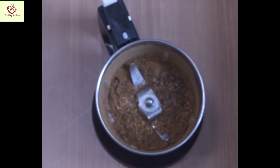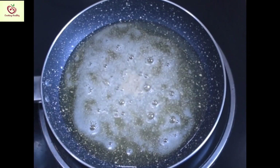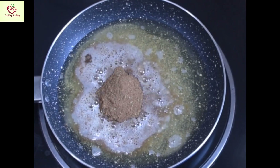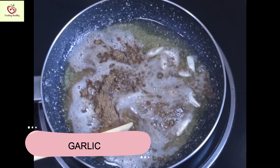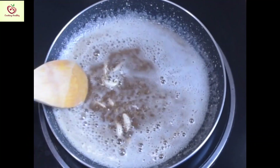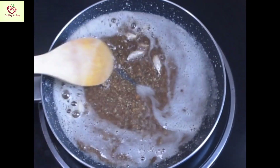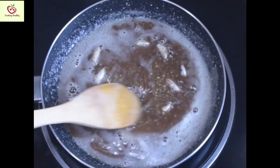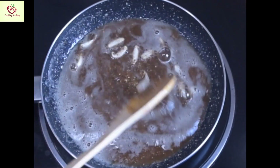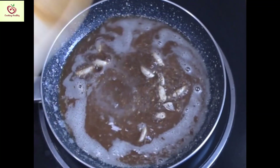Now, this is ready. I am taking about 1 cup of oil and about 1 tablespoon of asafoetida or hing. Next, add the mixture which you ground and about 6 to 7 garlic cloves to this. Keep it on a medium flame and just roast all this well.